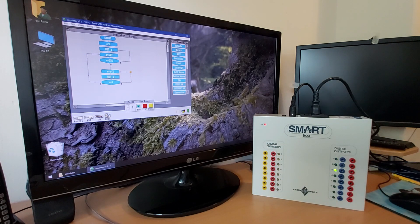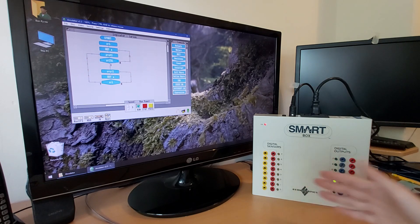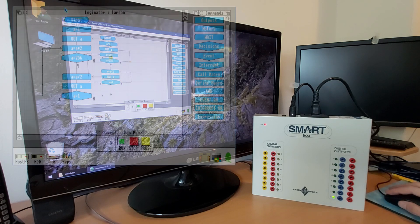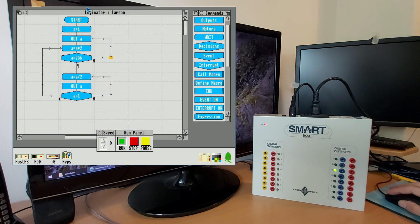The idea is that you can write a program that takes inputs from these digital sensors and then drive various outputs based on the logic in a program that you design. The program I'm running here is in Logicator, which is a flowchart-based programming environment. It cycles the lights in one direction, then cycles them back down in the other direction — not the most exciting of programs, but when you've just got a row of LEDs like this, that's pretty much the equivalent of Hello World if you can't output text to it.